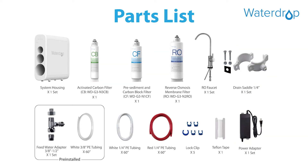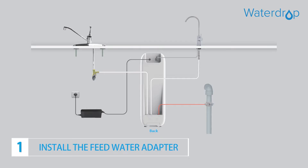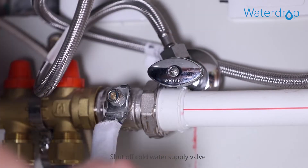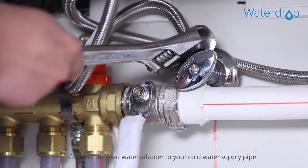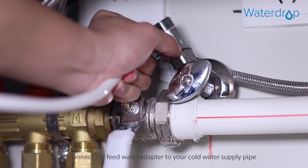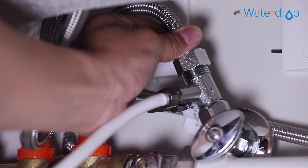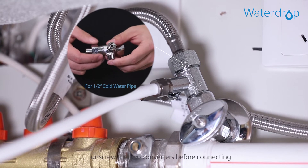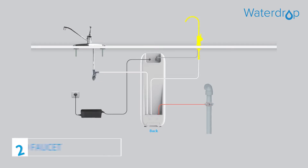First, please open the box and inspect all components. Step 1: Install the feed water adapter. Shut off the cold water supply valve and open the kitchen faucet to release pressure. Connect the feed water adapter to your cold water supply pipe. If your pipe has a half-inch connection, unscrew the two converters before connecting.